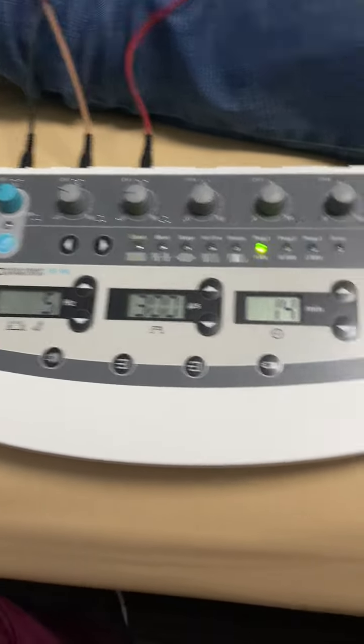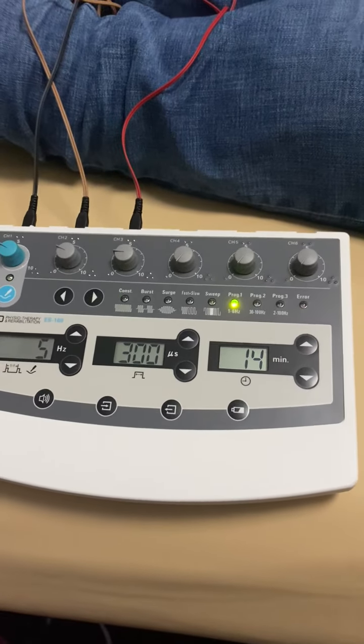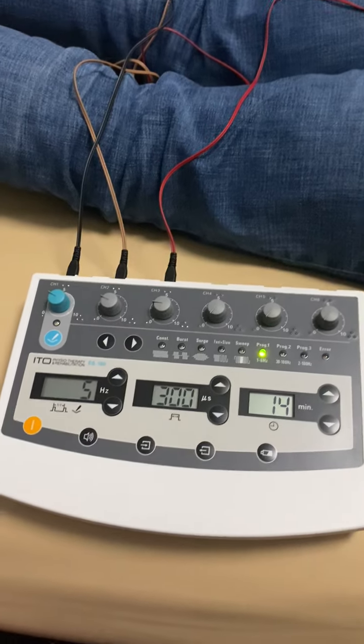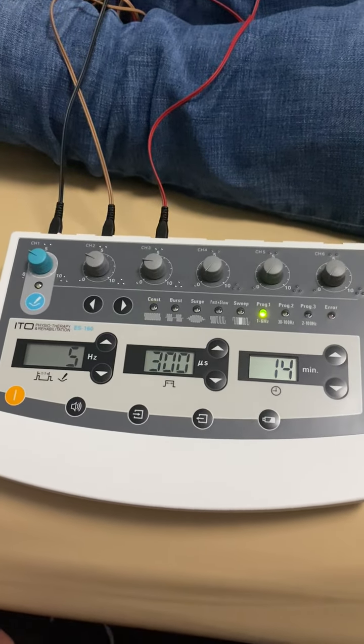We got ourselves an Edo ES160 — this is a stim unit that allows up to six leads. We got it from iDry Needle. We switched from TENS units; it's much more comfortable for the patients.